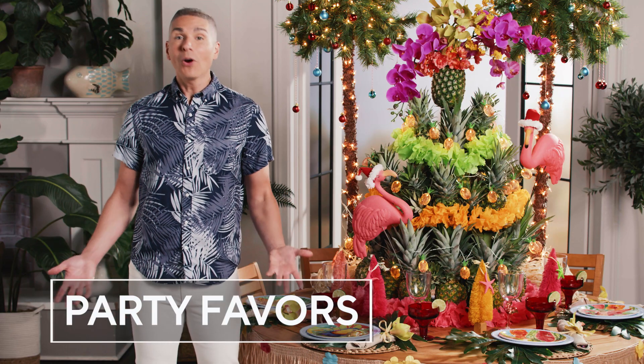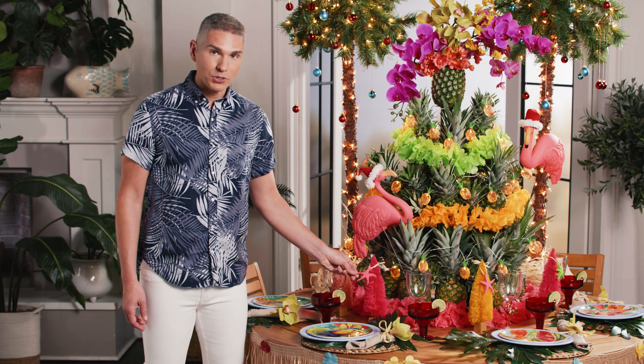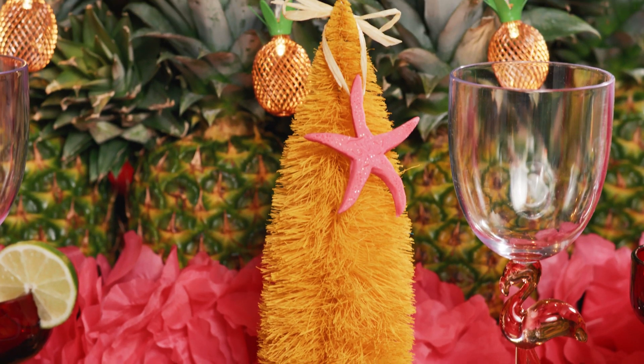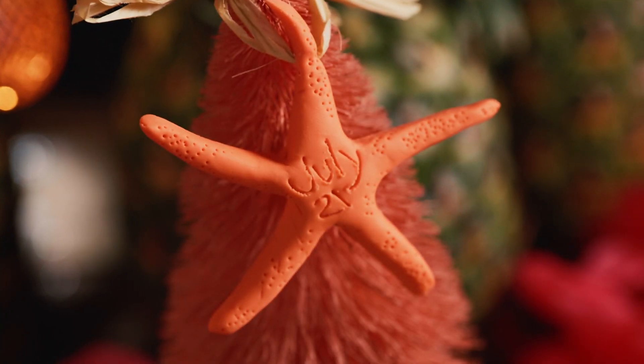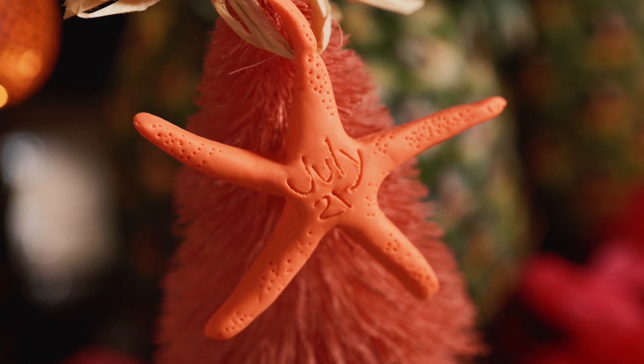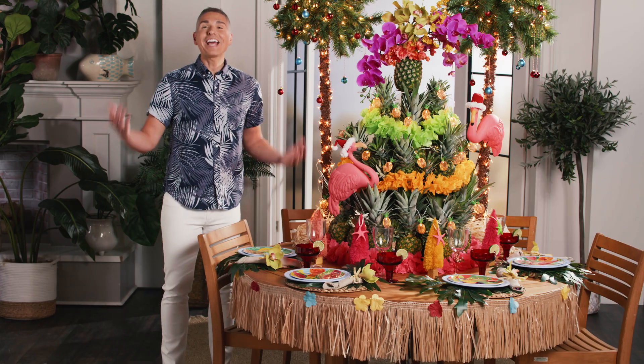What's a party without a party favor? We had a lot of fun with this theme because we took bakeable clay, which you can find at your craft store, and turned them into starfish shapes, baked them, and wrote the date on the inside. So everyone now has an ornament they can take home and use at Christmas time.